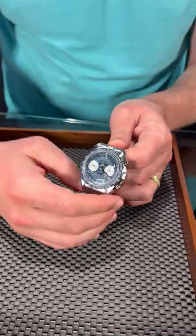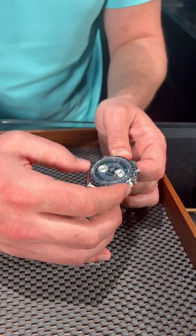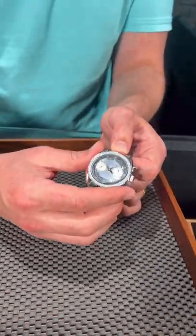First of all, the dial. We have so much fascinating stuff going on here. We have a telemeter, of course the pulsometer, as well as a tachymeter on the inside and the outside of the bezel as well. So this is great for actually being able to record measurements.